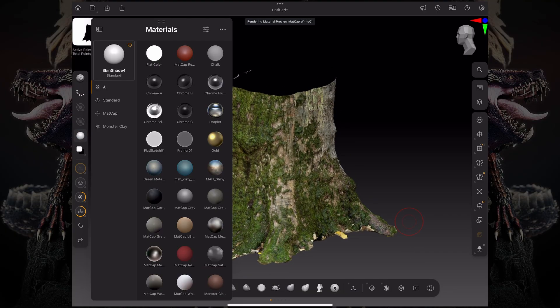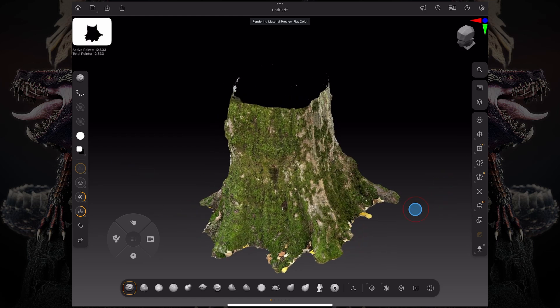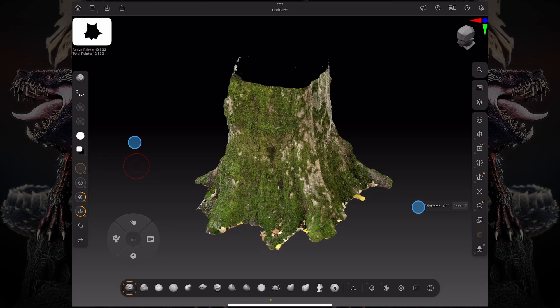You can check to see the material — I changed this to a flat color. And not only that, but your model is captured with UVs and the texture map associated with it.